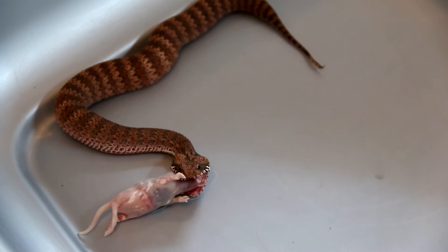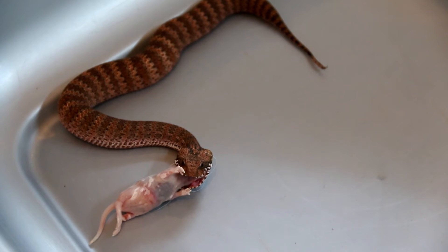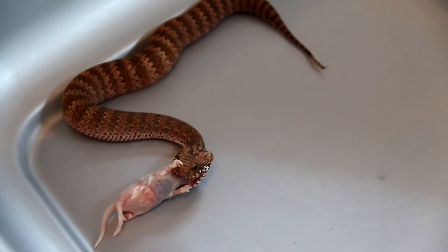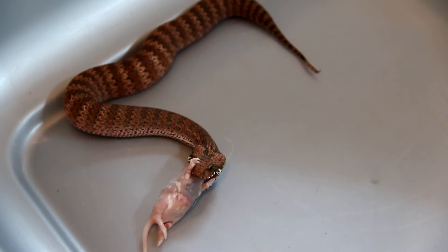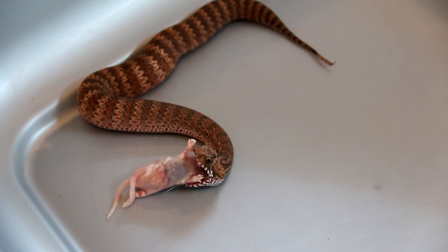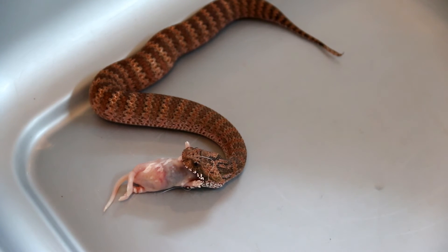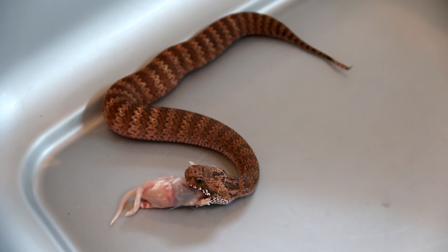In some cases it will take the snake 5–10 minutes to bite. During that process of agitation they get stressed and sometimes defecate into the container you are trying to feed them in — this is one of the stress responses of the snake, basically defecating and creating a foul smell. But right now she bit relatively quickly and she is swallowing relatively quickly.